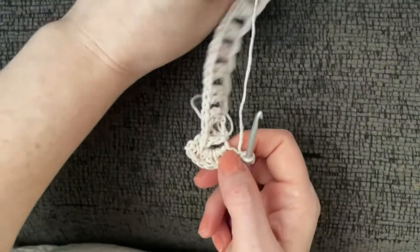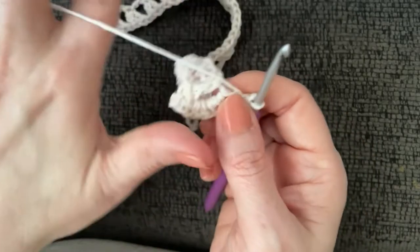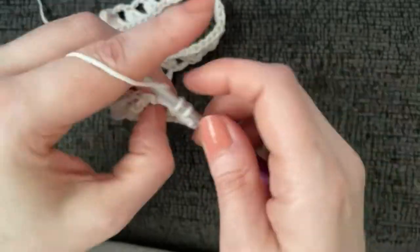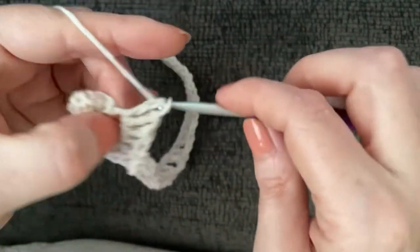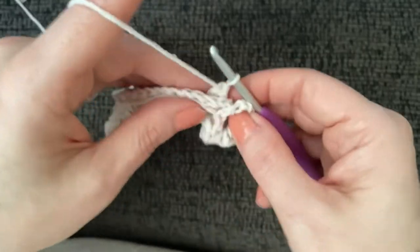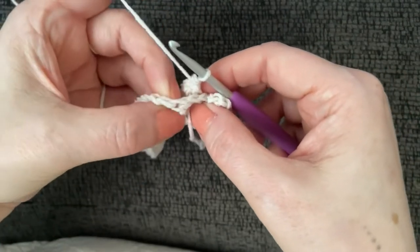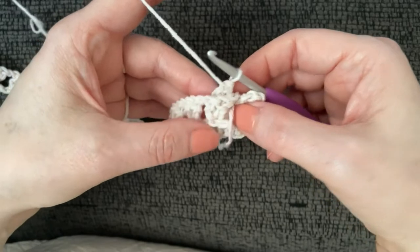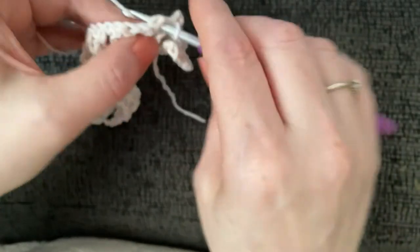From there, turn your work and work into the bar of the adjacent double crochet post, working five double crochets around it. Then open up the leaf — we're now facing the back of our work. The next set of two double crochets behind this side of the dragon scale: slip stitch right in between those two stitches, chain one, and turn your work going up and down again.